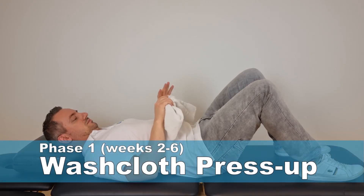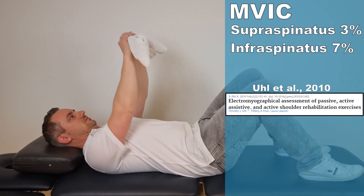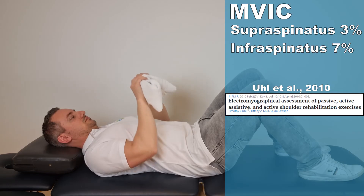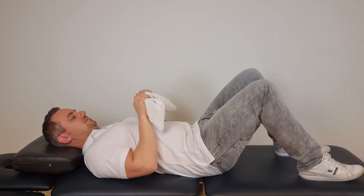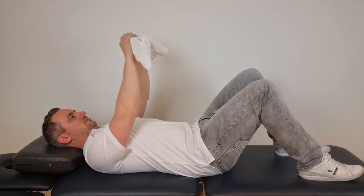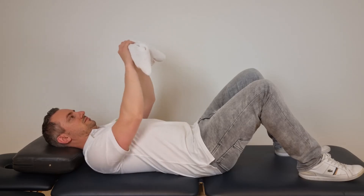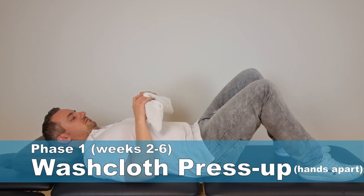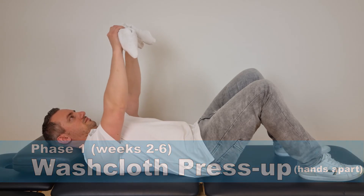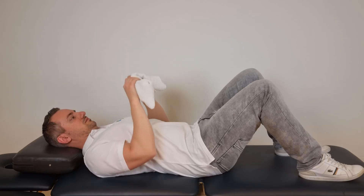Exercise five is the washcloth press-up exercise with the hands close together, as described by Jung et al. in the year 2010. This exercise generated an MVIC of 3% for the supraspinatus and 7% for the infraspinatus. Lay down in a supine position and mimic a bench press movement holding onto a towel with hands close together. Extend the arms up and down, performing the exercise guided by pain. A variation is the towel press-up with the hands apart, which also generated low MVIC activity in both the supraspinatus and the infraspinatus.